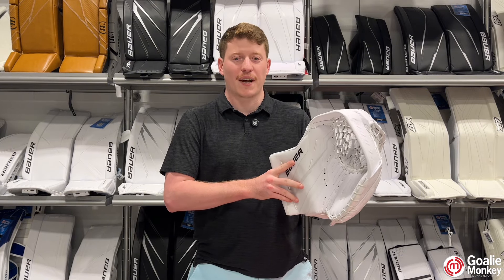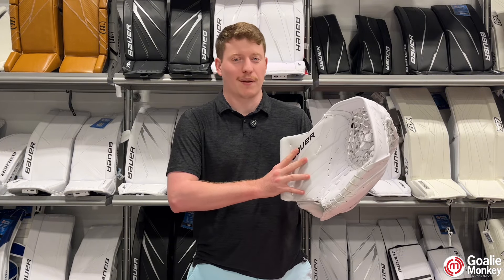What's up, goalies? Brandon from GoalieMonk here. Today, we're going to be checking out the new Bower Supreme Shadow Goalie Glove.